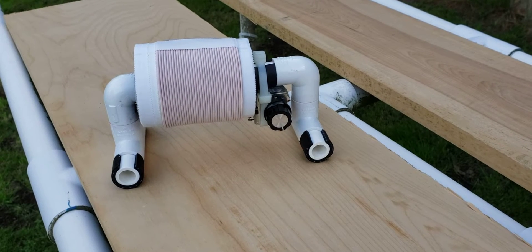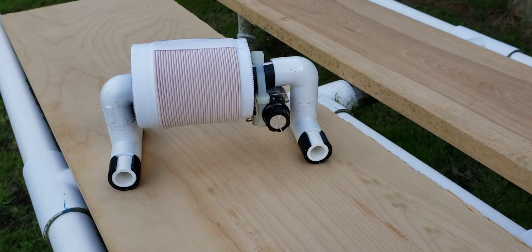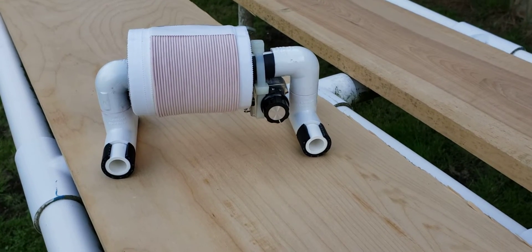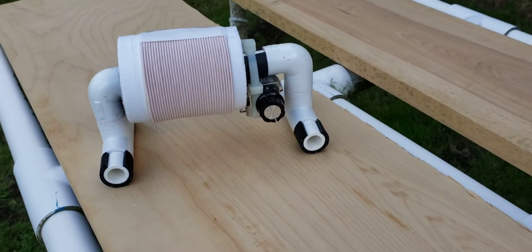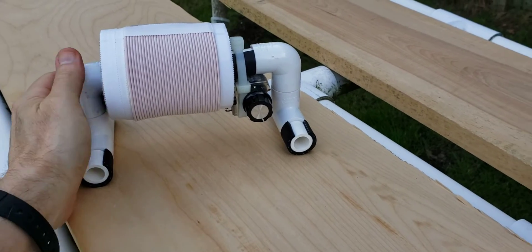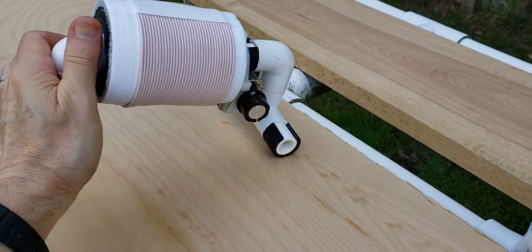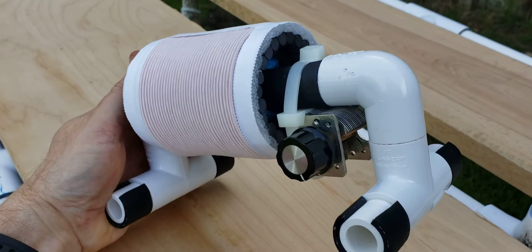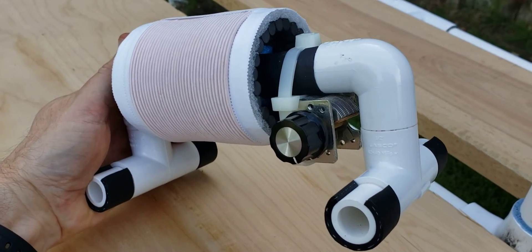Hi, it's Gary DeBock in Pialiff, Washington, USA, and this is a demonstration video of an all-new FSL design. This is the 3-inch Micro FSL, which is the smallest of the high-gain FSLs I've designed.